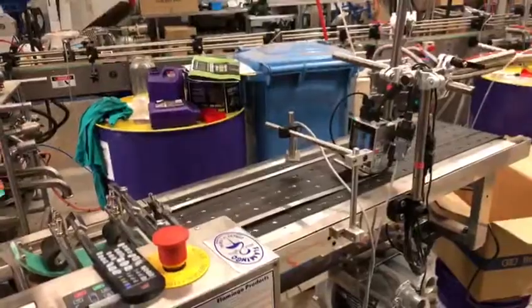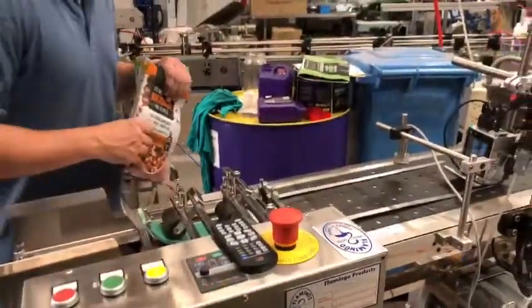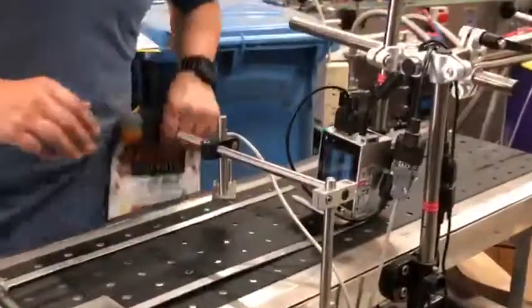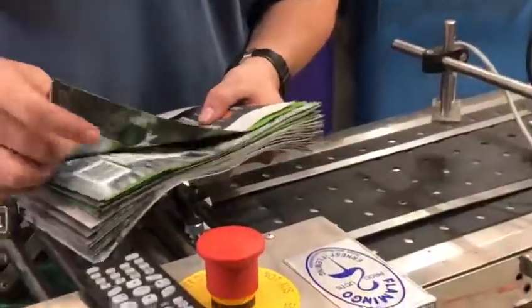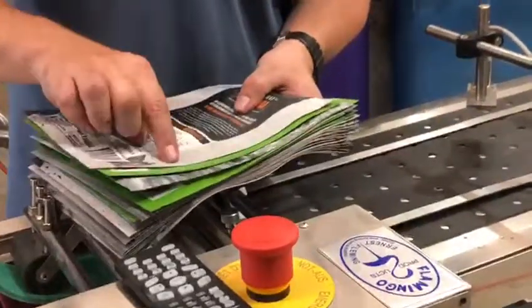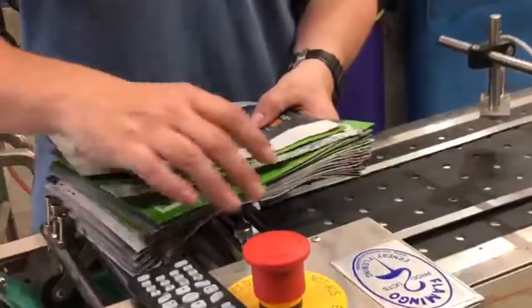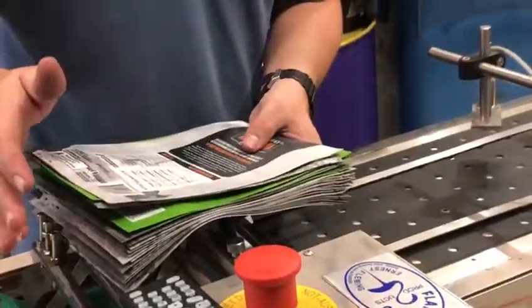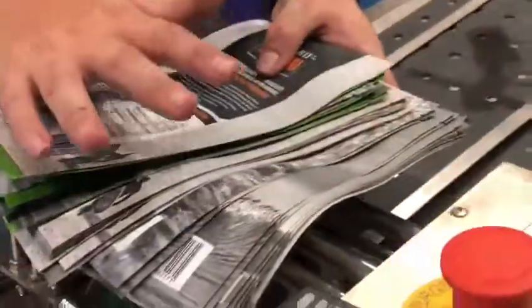There are a few things to note — this is a machine and it will need some adjustment. For example, this photo cell here may read different bags differently due to the different colors, gloss levels — some are matte, some are green, some are glossy grey — so we may not get 100% consistent results when we run all mixed up, as we are doing now.